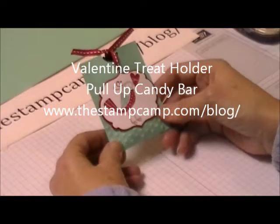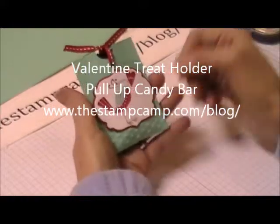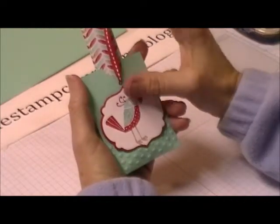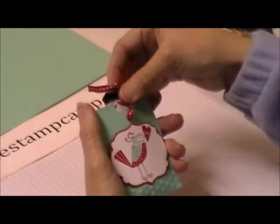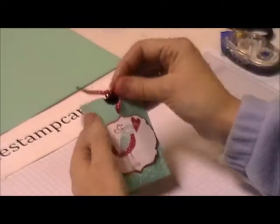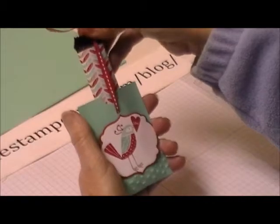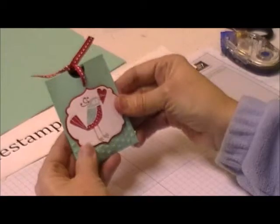Hello and welcome to the Stamp Camp. Today I have another Valentine treat holder for you. This one holds a little Hershey snack size candy bar, dressed up with designer series paper. It's very easy — kids can make this as well. It's kind of like magic how the ribbon pulls up that candy bar.